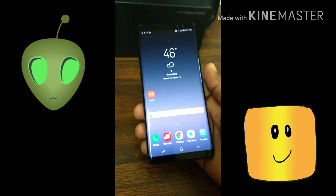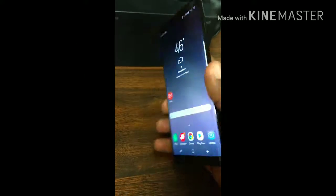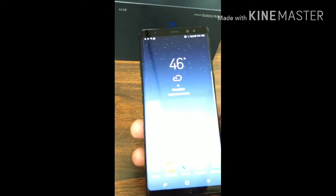YouTube, it's your boy AJ coming at you with another review on the Samsung Galaxy Note 8. It's got glass in the front and the back — Gorilla Glass 5 — and an aluminum frame right around the edges.